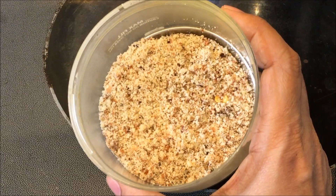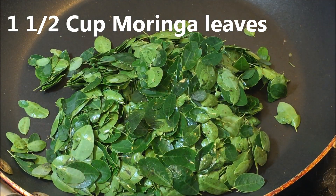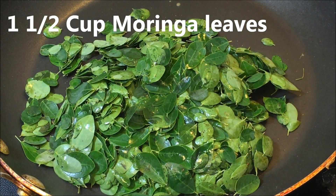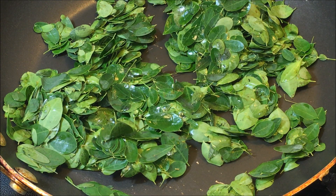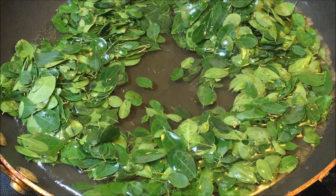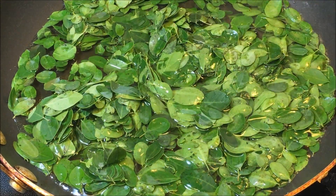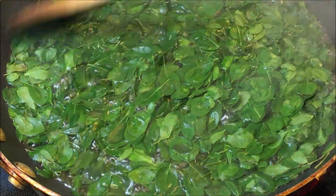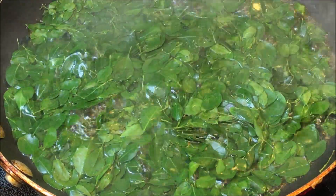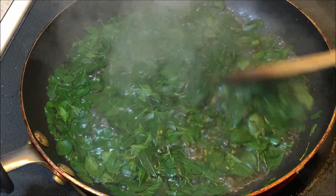Blend the peanuts into a coarse powder. Now add the rinsed moringa leaves to the pan. Usually my mother would sauté the moringa leaves with a little bit of oil, but here I am cooking them directly with water — about two glasses. Let it cook on medium heat for about seven to eight minutes until they are wilted, like spinach does.